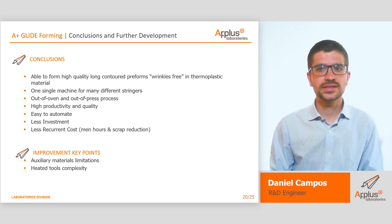However, there are still some improvement points we must study, such as the limitation of auxiliary materials and the heated tool's complexity.